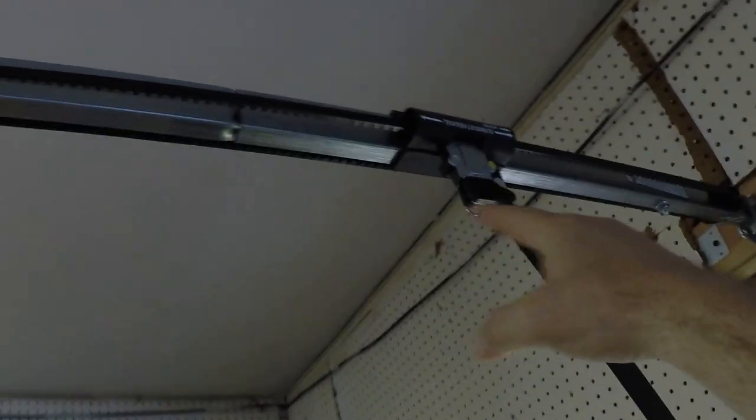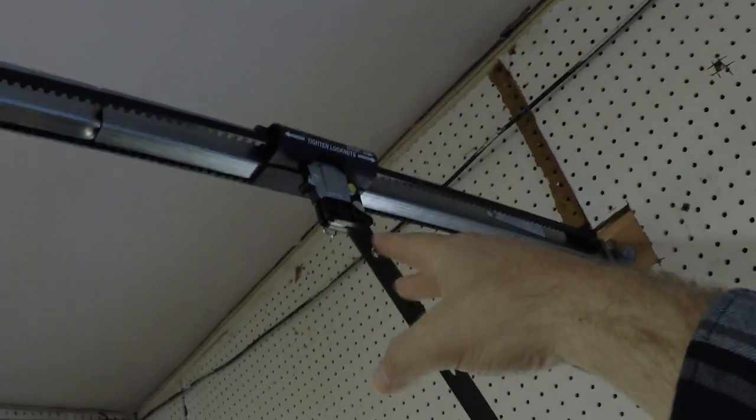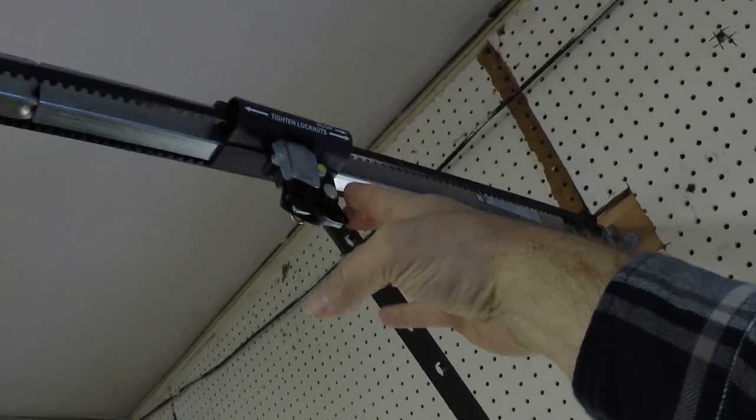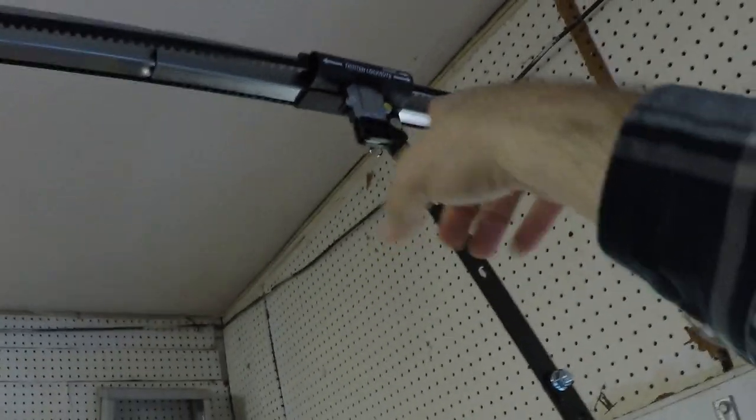If you ever have a situation where you have a power outage or want to lift the door manually, you would pull this down with a string that we'll install later, and then it disengages from the belt.